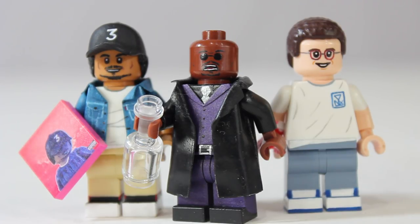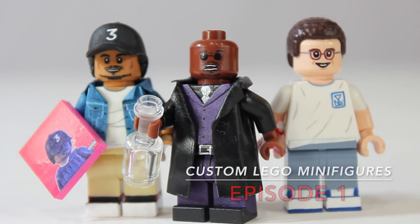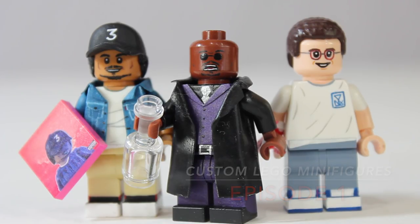Hey guys, it's LEGOmatic9, and today I'm doing the first video of a custom LEGO minifigures series that just has a bunch of random various minifigures in it. I talked about this in a previous video or update video, and you guys said you'd like to see just some random minifigures all compiled into one video rather than separate videos for each one.